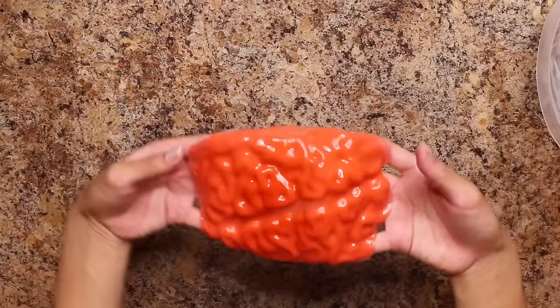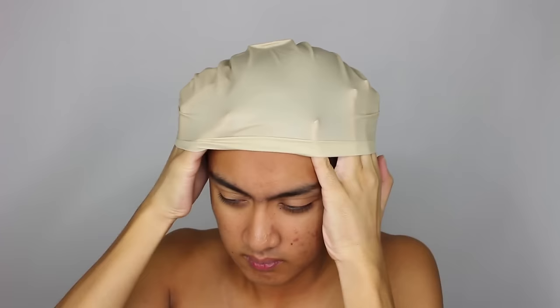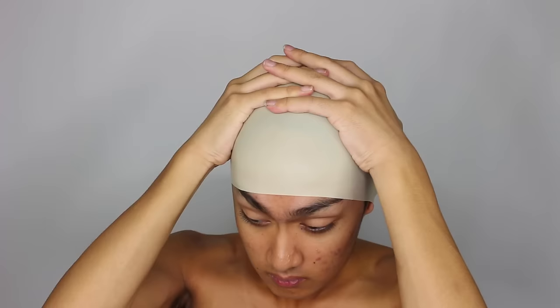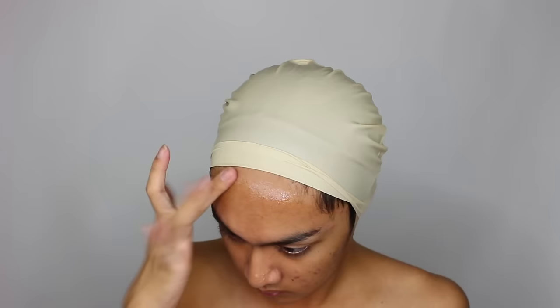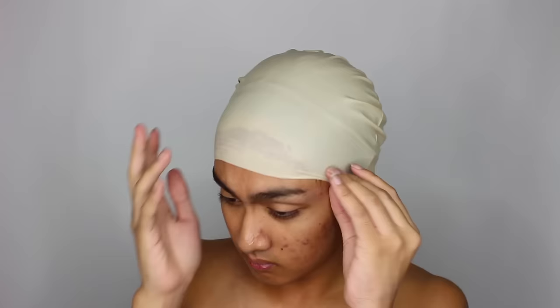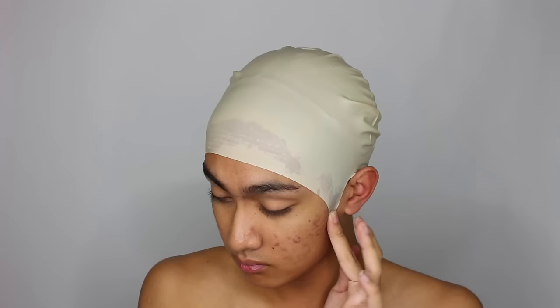Set your brain aside because now we're going to do the makeup. Start by applying a plastic bald cap — I got this at the dollar store, which I do not recommend, by the way. It was so weak and would rip at the ears, but that's what I get for being cheap. I'm securing it down using spirit gum, applying it to the skin and then tapping it until it becomes tacky and sticky, at which point I'm securing down the bald cap. Cut a slit for your ears and then secure the sideburns down too.